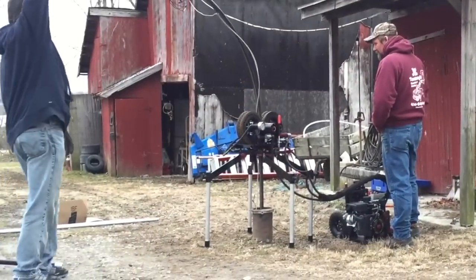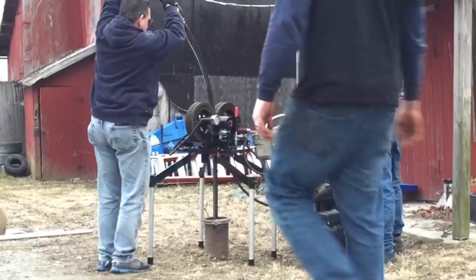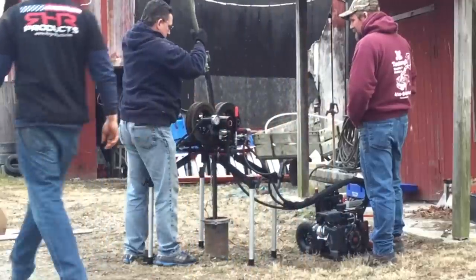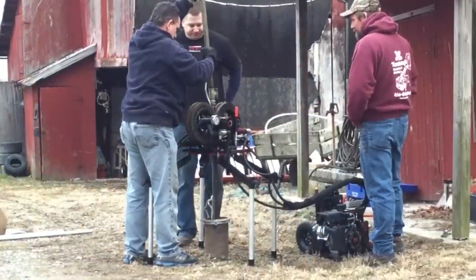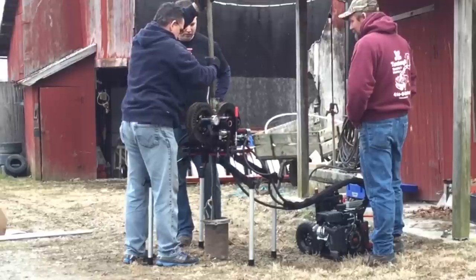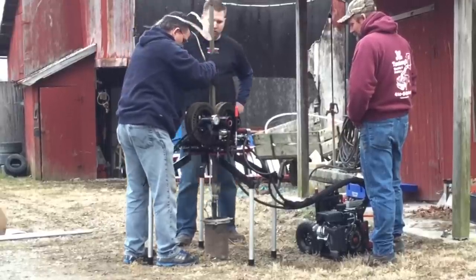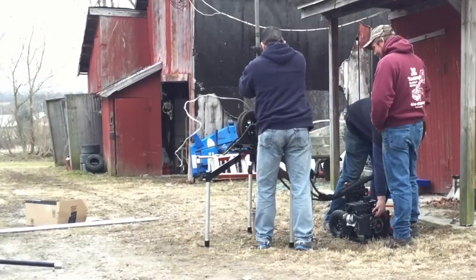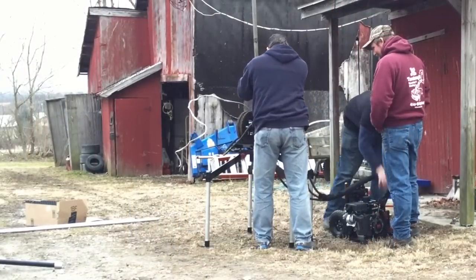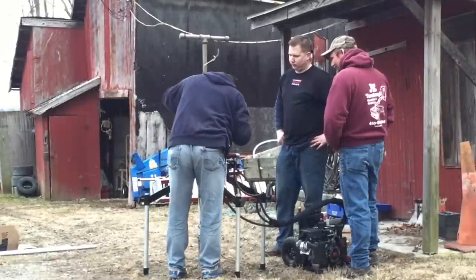Here is where PumpTrax really earns its money. Notice how Jim on the far right can speed change with his foot and you can't even tell he is doing it. Here the engine is slowed down to idle to set the pitless, because the weight load is only about 20% of the machine's capacity.